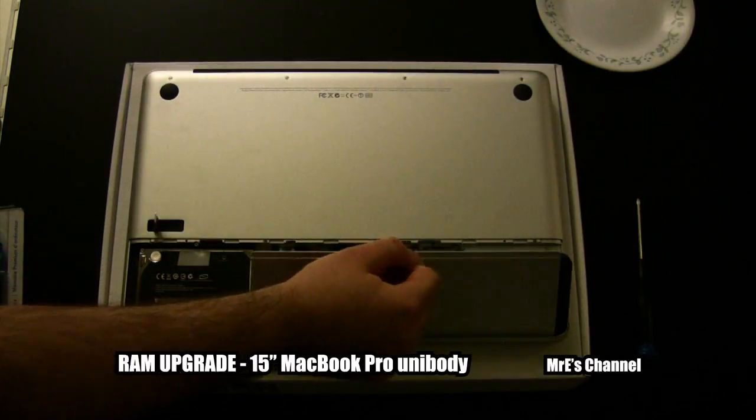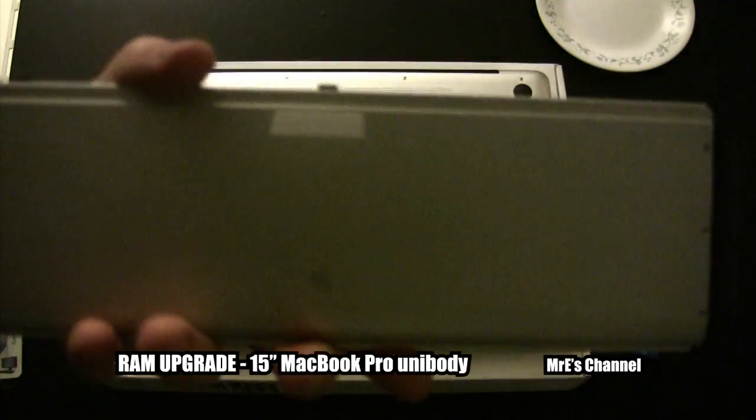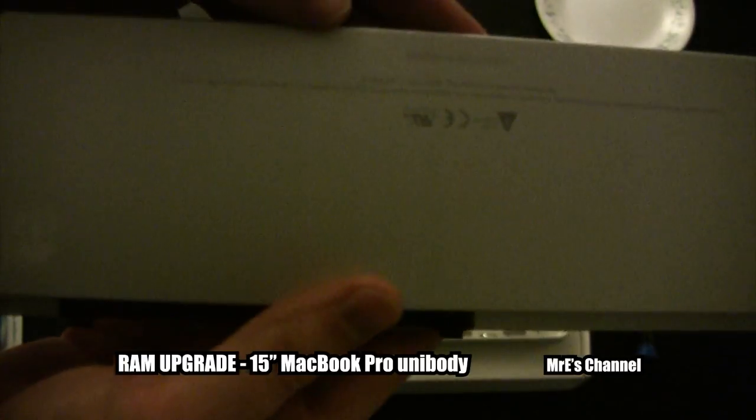We'll go ahead and take the battery out first — just show you the front and back of that.